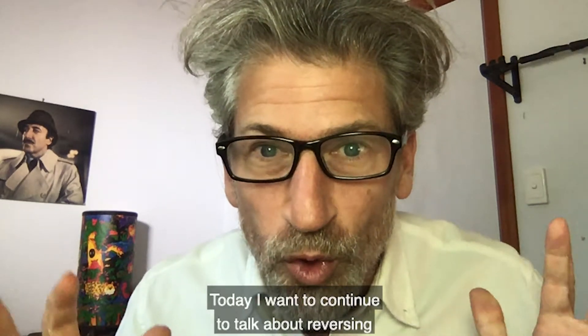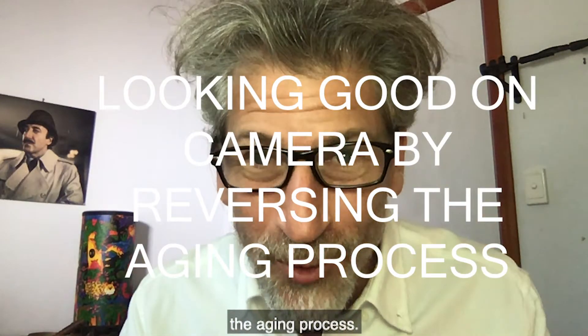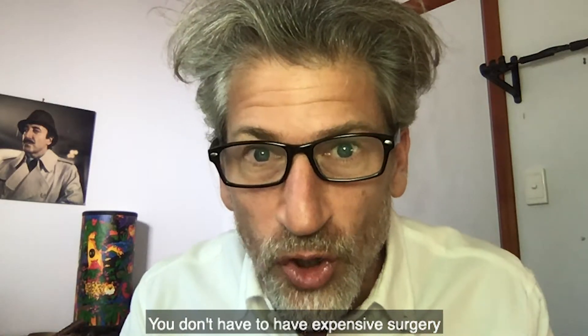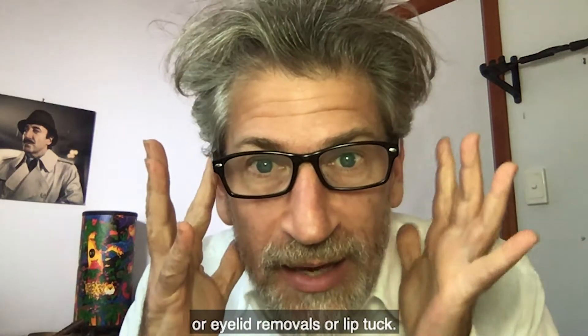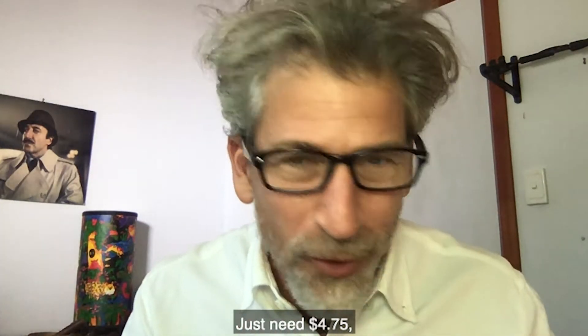Hello, welcome back. Today I want to continue to talk about reversing the aging process. You don't have to have expensive surgery or eyelid removals or lip tuck. Just need $4.75.